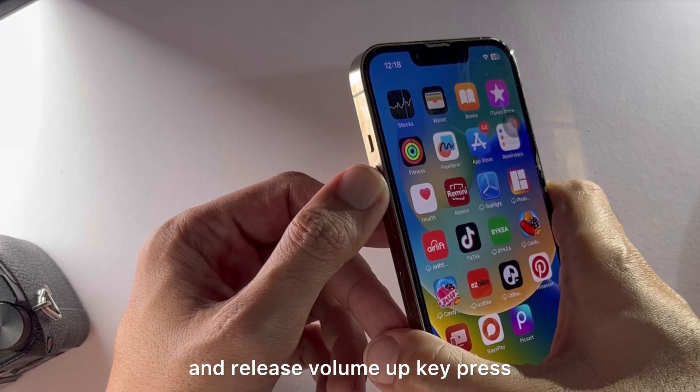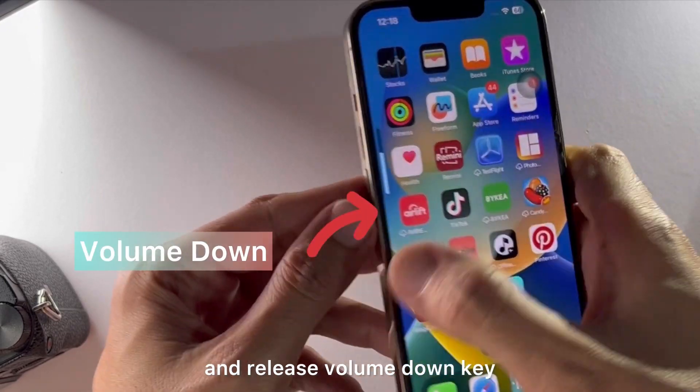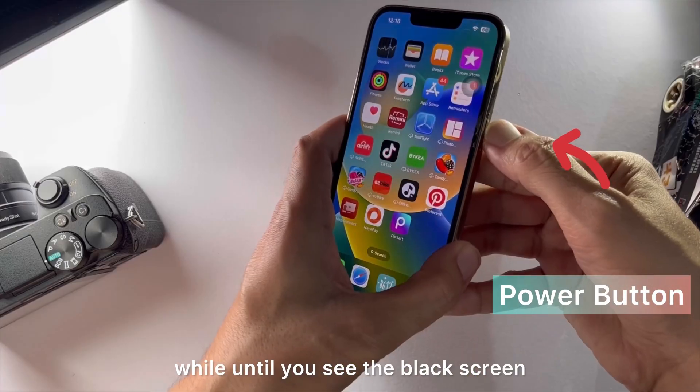What you have to do is press and release the volume up key, press and release the volume down key, and keep pressing the power button for a while until you see the black screen.